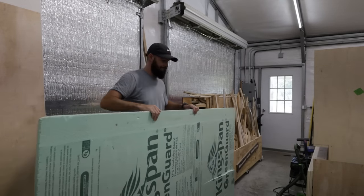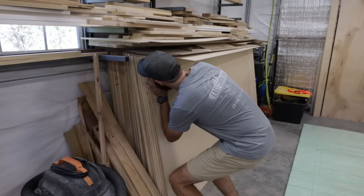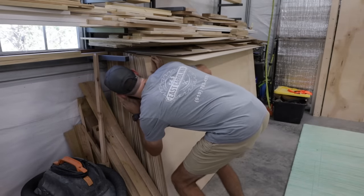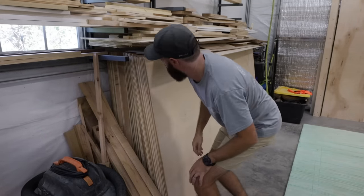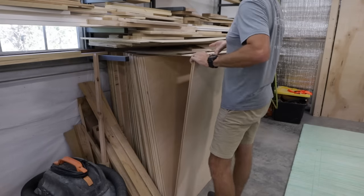But you can use a skill saw with a straight edge or however else you feel like breaking it down. You can even be the Hulk and run it through your table saw if you're super strong, but I'm not. Look at me — I'm like a string bean. So just grab the sheet off the front because it's probably the easiest one to get to.